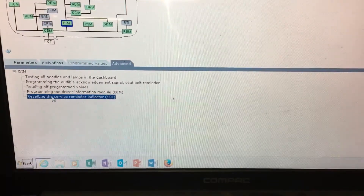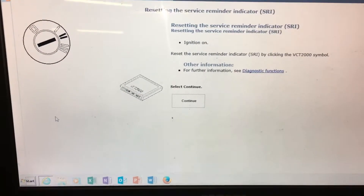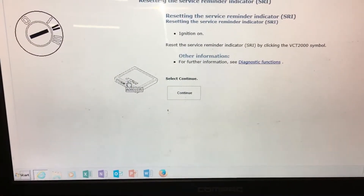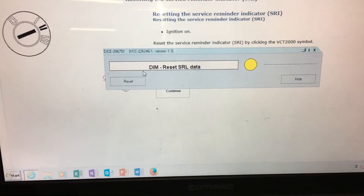You're going to want to double-click that. This will bring it to this screen, at which point you're going to want to make sure you have the ignition on position 2, as indicated. You're going to click this icon. You'll get one of these displays.